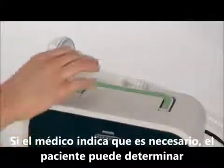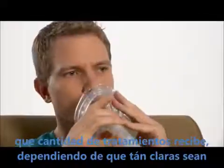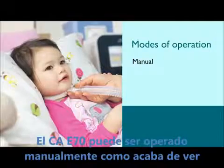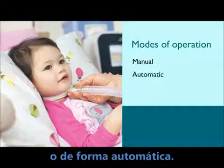If the doctor orders the treatment as needed, the patient can determine how many treatments he receives during the day, depending on how often he needs to clear secretions. CoughAssist T70 can be operated manually, which you have just seen demonstrated, or in automatic mode.